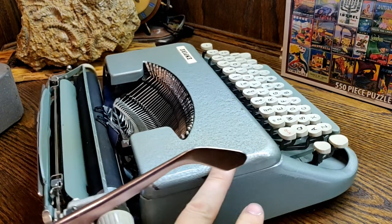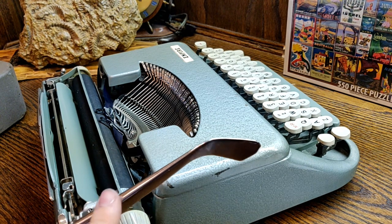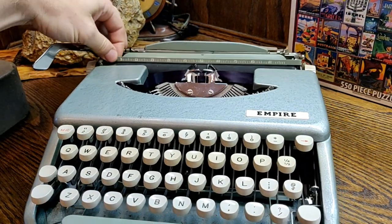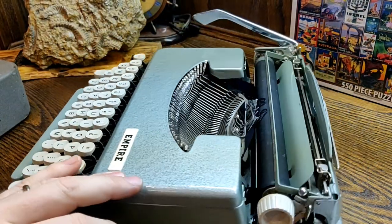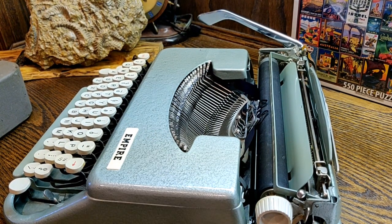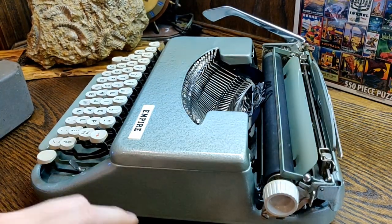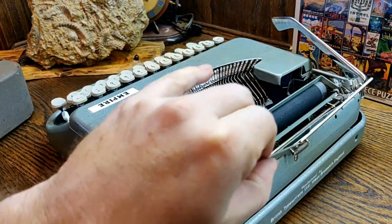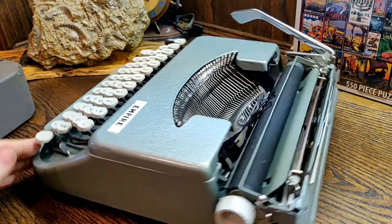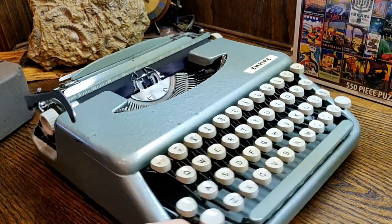Straightforward features. Unlike some earlier Skywriters, which had a very short carriage return arm, this one has a full arm. A little footnote: you can replace one of these arms with a Corsair arm if you want a longer arm. We have an integrated page gauge and an integrated ruler. Over on the right-hand side, we have our paper release lever and our carriage release lever. We have two platen knobs, push-to-slide margins, no tabs, and an interesting radio antenna pop-up paper support — all very standard and common with the Skywriter. It's a very small platen overall.